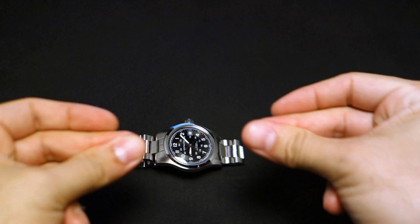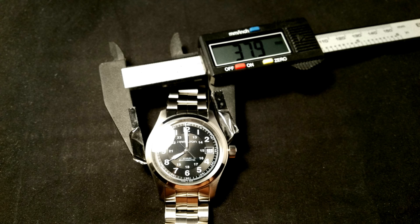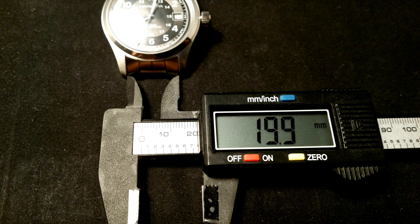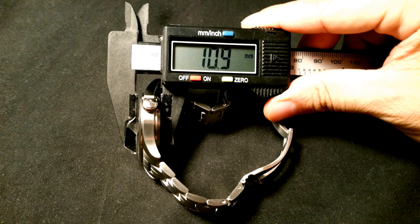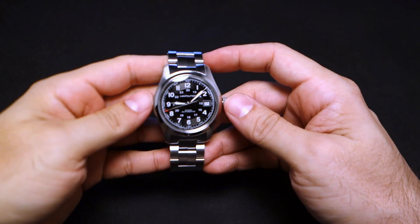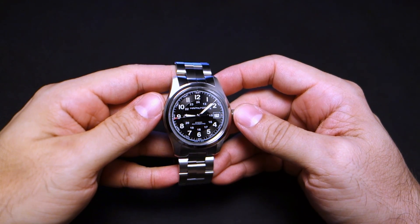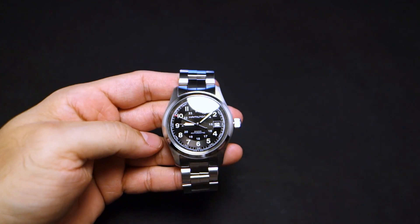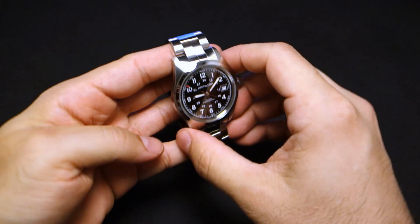For the case measurements: diameter is 37.9mm, lug-to-lug is 46.9mm, lug width is 19.9mm, and thickness is 10.9mm. Everything is 0.9 — it's the most 0.9 watch ever; even the tolerances are probably 0.9.